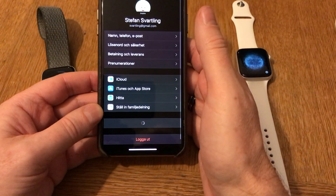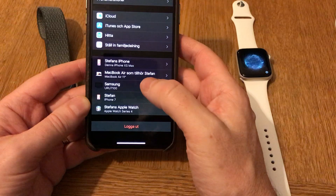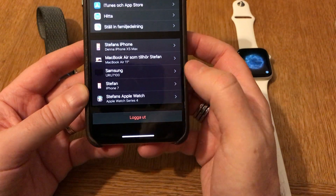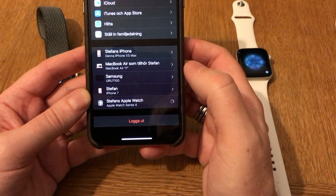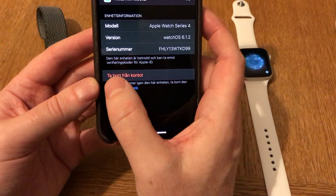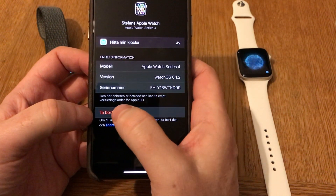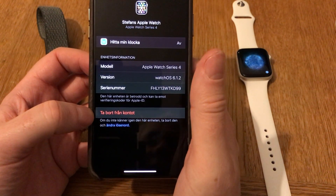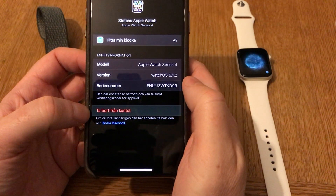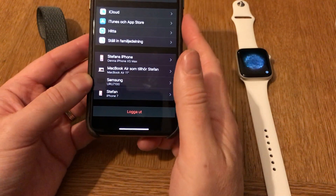Going into iCloud, down here we have all my gadgets - my watches, iPhones, and so on. Here we have the Apple Watch Series 4. Go into that, and here you should remove it from the account at the bottom. Click on 'Remove from Account'. I've done that - now it's removed from my gadgets as you can see.